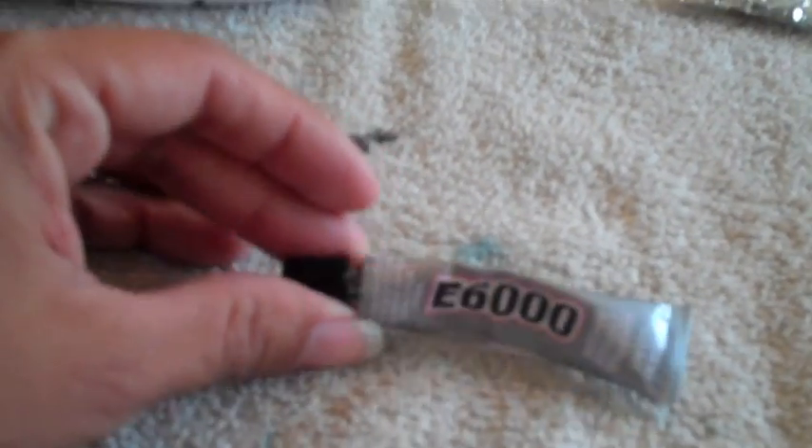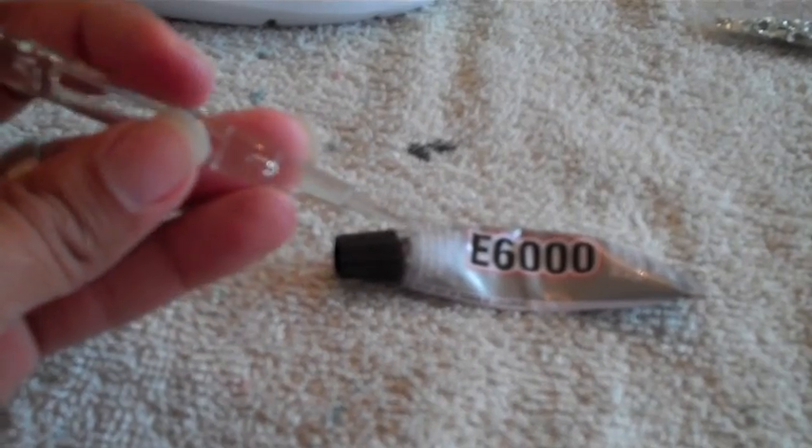I ended up getting a smaller glue because when I started working with the bigger one I showed you before, it was completely dried out. So I got these from Michaels. What I did was use the little pointy section, dip it a little bit in the glue, pick up the rhinestone, and then place it on the shoe. Picking up everything with this tool made it a lot faster.